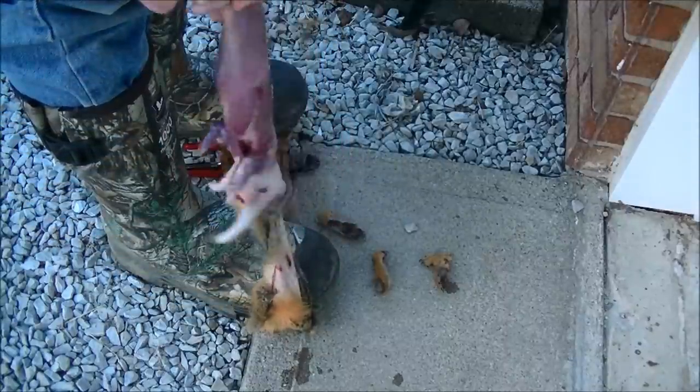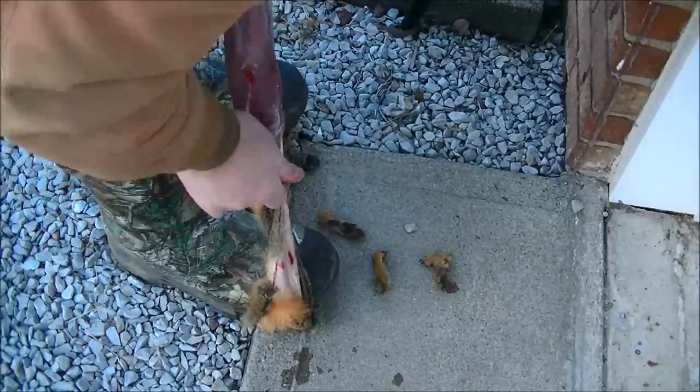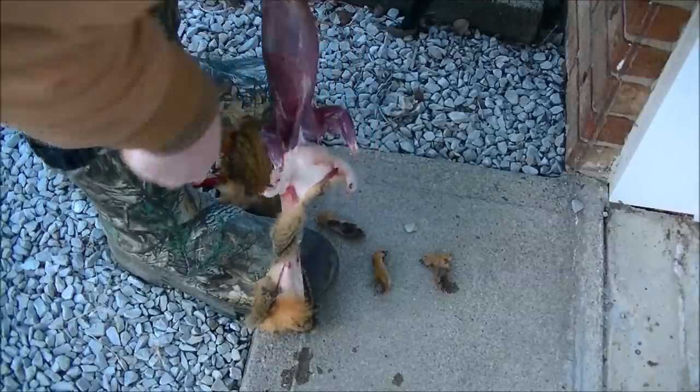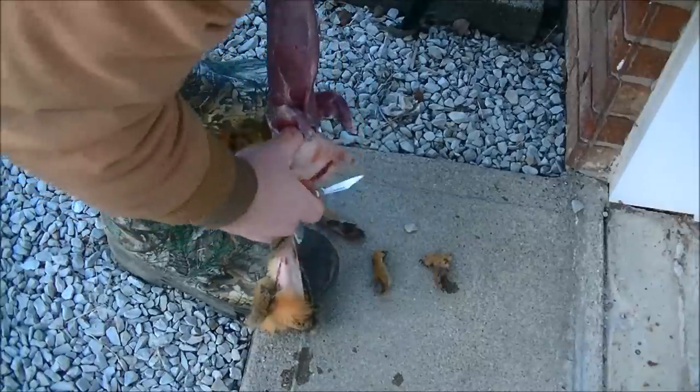Now while keeping tension on the squirrel, if the fur is still on the back legs you could pull it off now by holding the tail down with your foot still. Since I've already pulled that off because the skin didn't come right down the squirrel, I'm going to take the knife and cut around the neck of the squirrel.